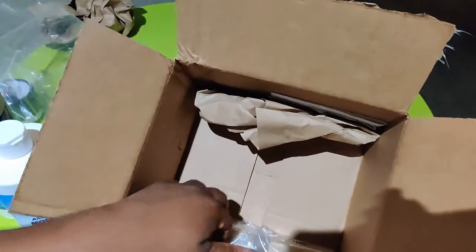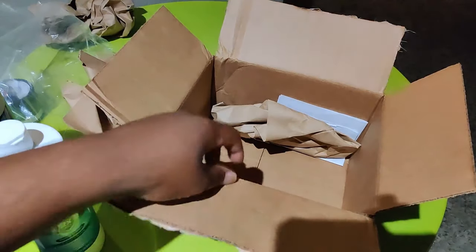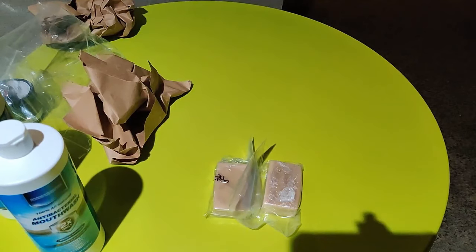The cinnamon antibacterial mouthwash you can also use with the activated charcoal. But this is the coup de grâce — this is the Oatmeal and Honey Soap.